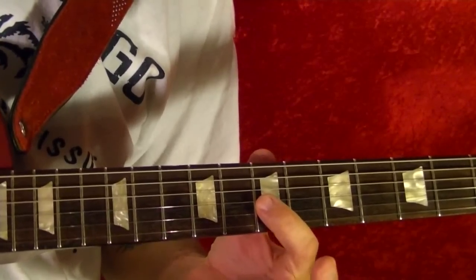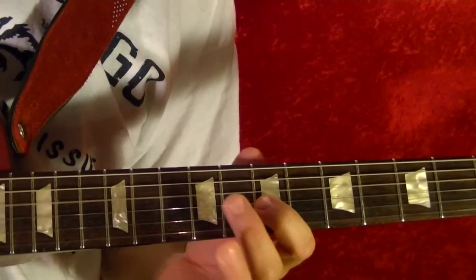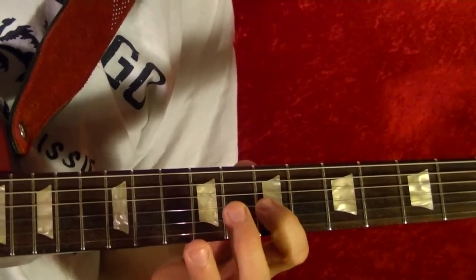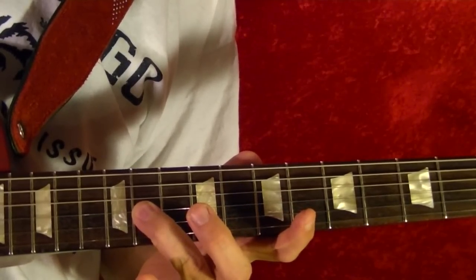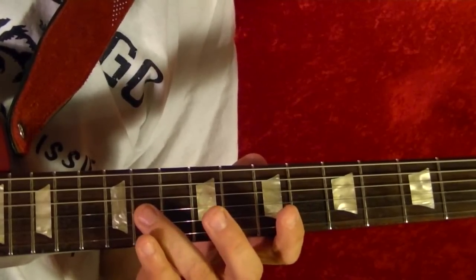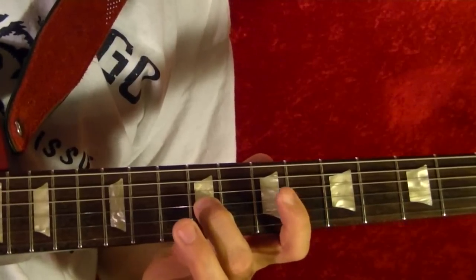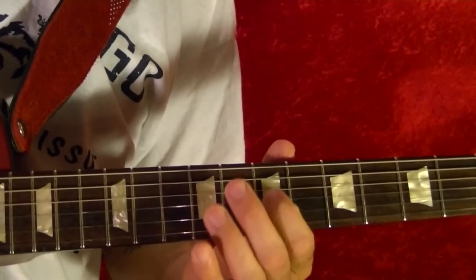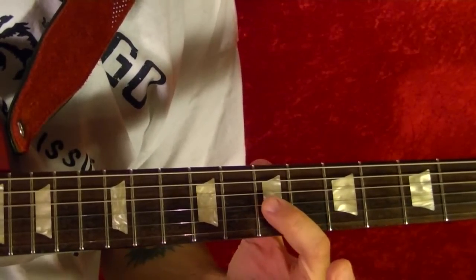So that's third string seventh fret, fourth string open, third string ninth fret, eleventh, eleventh again, fourth string open, third string ninth fret. And it's pretty much the same thing again: third string seventh fret.